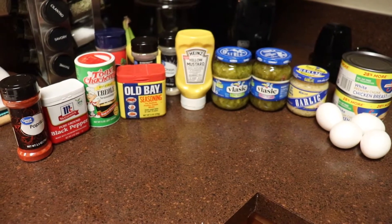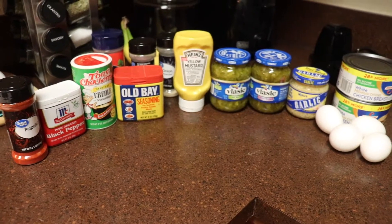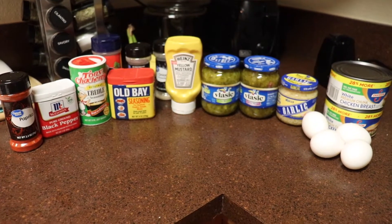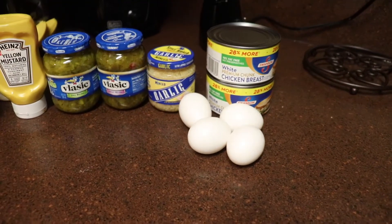Hey, my gourmet cooks out there, and welcome back to another video with Glamorous Gems Gourmet Recipes. What's on the menu today is chicken salad. This is a perfect recipe for an afternoon snack, so we're going to go ahead and jump into the ingredients.